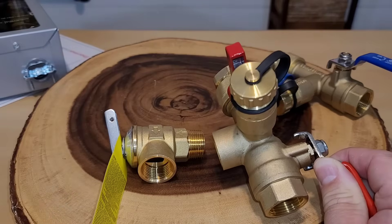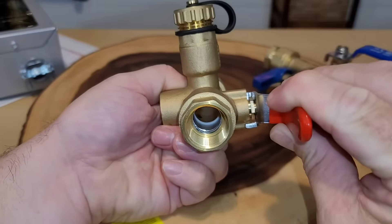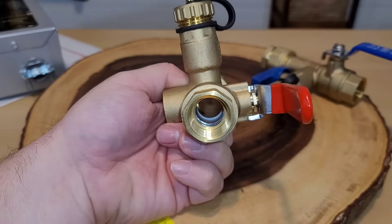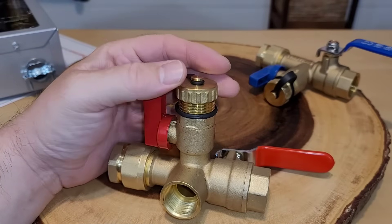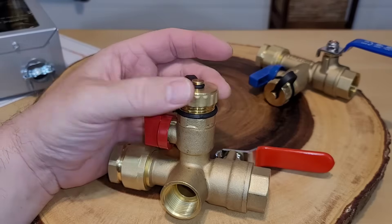Before I install, I always make sure the valves work — both the side valve and the top valve — because there's nothing worse than having something installed only to find it doesn't work at the end. I want to show you the end of the valve: there is a rubber stopper there, and make sure you have that. I'm not going to put Teflon on this particular part because it has its own shutoff, but all other pieces will get Teflon tape.